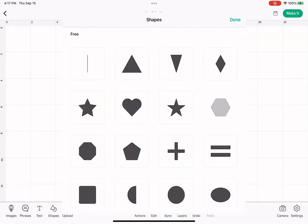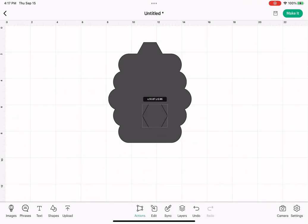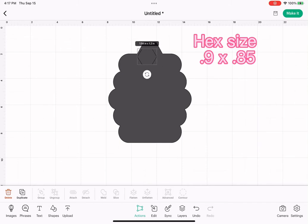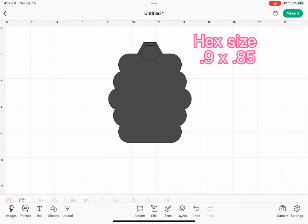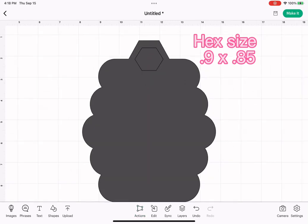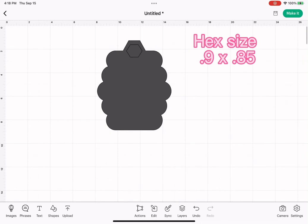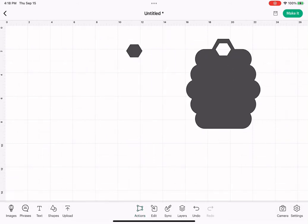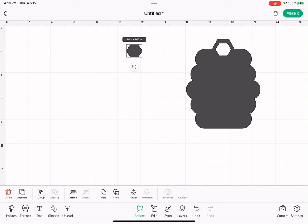Now we're going to go back down to shapes and get that hexagon again. You can adjust the size here and just fit that in there however you like — a little bit smaller. Now we're going to select the whole thing and hit slice. Tap out, tap our shape, move it. Now we've got this hexagon cutout and we can get rid of the leftover piece.